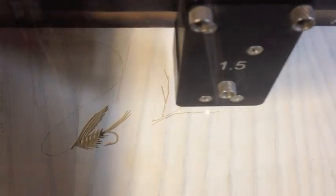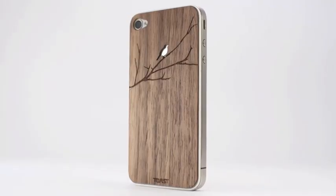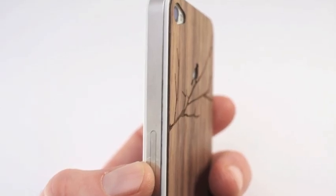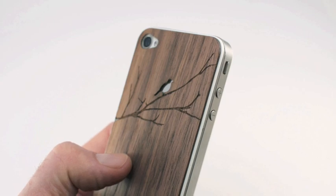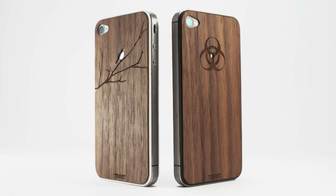Toast uses a combination of computer-controlled laser cutting and hand finishing to make sleek wood veneer covers that protect and enhance your iPhone 4 or 4S. With real wood veneers from Toast, you can add both grip and protection to the back without really adding to the phone's size or covering up the elegant design. The texture of the wood grain makes it less slippery and you can toss your phone on a table without worrying about scratching the glass.